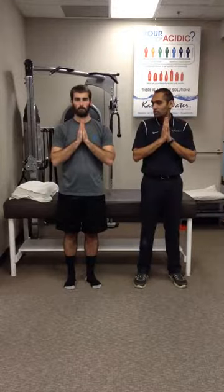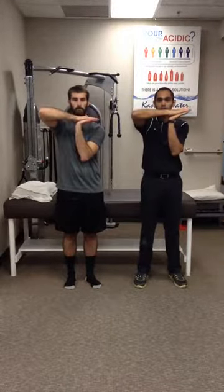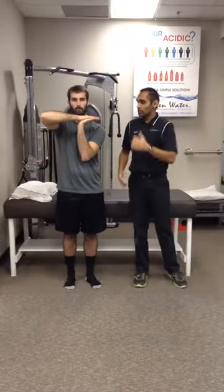You're going to start with the patient standing nice and tall. They're going to place their hands together in prayer position. Then we're going to bring one arm up parallel to the ground, the other one perpendicular like so. Fingers are pointed out to the side.